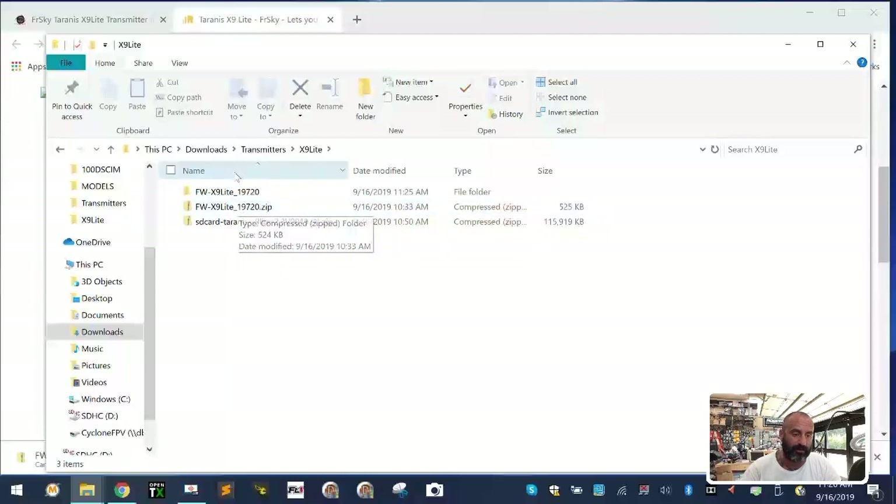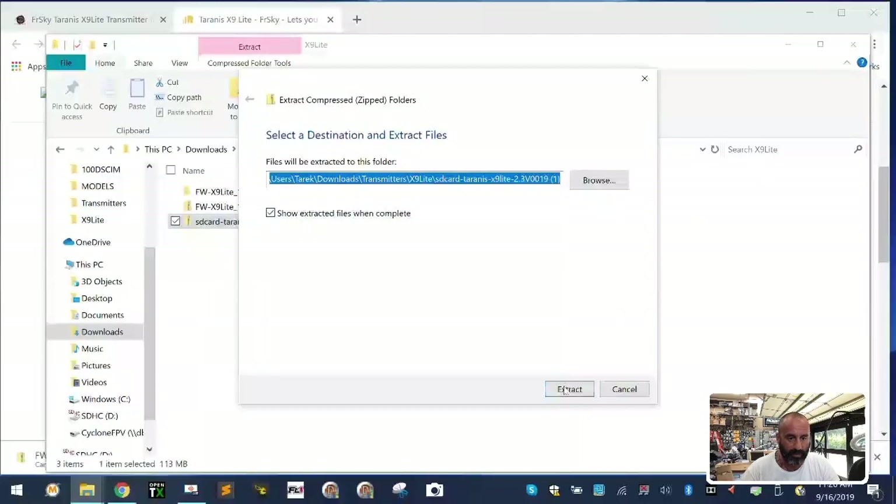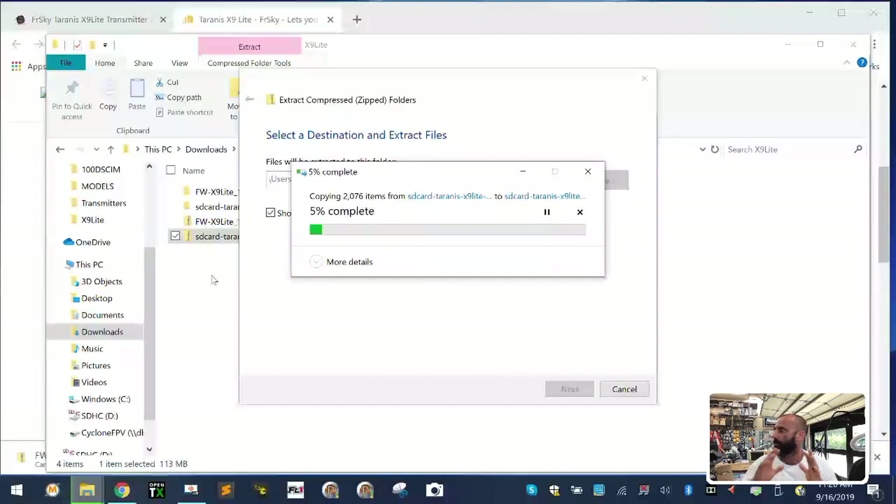Here's the SD card contents — it's a bigger file, about 138 megs. Right-click and extract all. Most of that — about 120 megs — is different languages. Since I'm only using English, I'm going to delete all the other language folders. That reduces the file size from 138 megs down to about 16 megs, and it makes the file transfer a lot faster. We've got 2,076 files extracted; we only actually need about 300 to 500 of them.